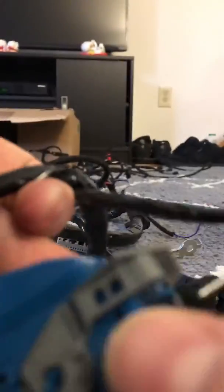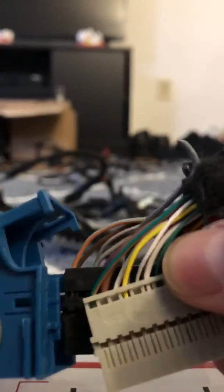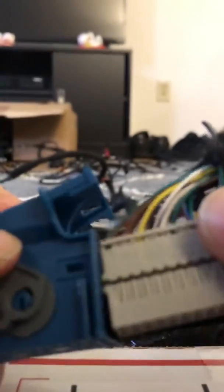Get it started, give it a push from the front, and the whole piece — both blocks — slide out of the connector. Putting it back in the same way: just line up both terminal blocks, slide it in till they click, and that's it.